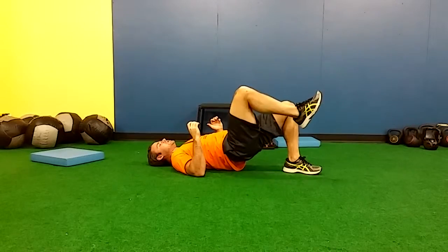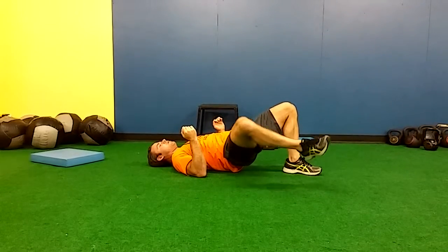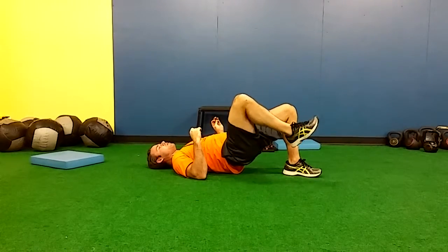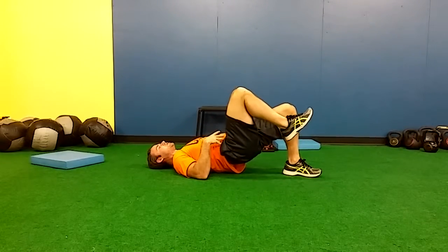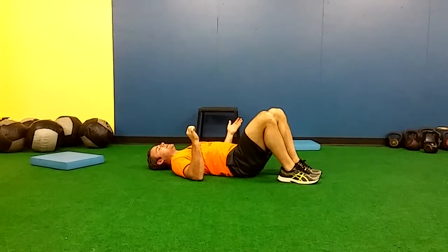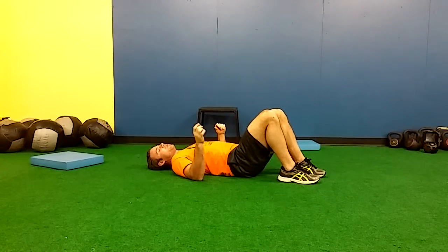Once you're done with that, we're going to do six leg rotations like this. The key is we're working the glute from different vectors, forcing it to stabilize our waist on a single leg. Great way to build functional strength for running and team sports — and also a great way to build a butt.